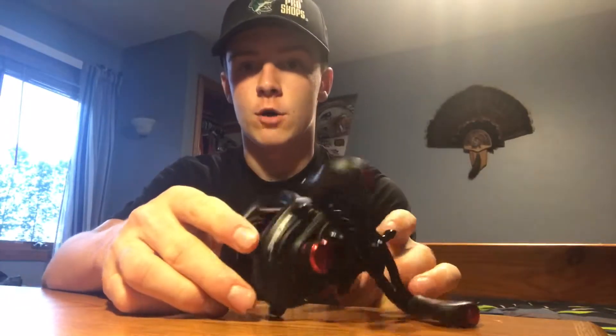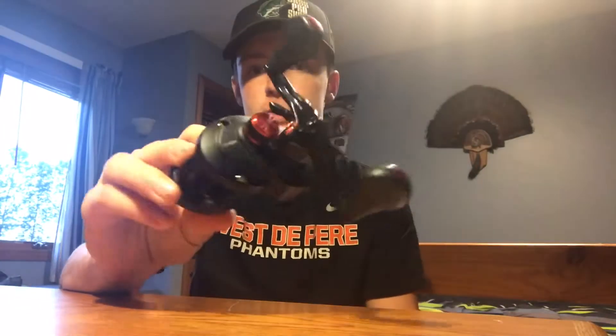I use this reel for bass fishing and put it on my 13 Fishing medium heavy 7.1. I run 40 pound Power Pro on here. I can use it for anything from casting a half ounce football head jig on the bottom, or using a Frog or Weightless Senko. You can use anything on this reel — it doesn't have issues. I didn't really like it too much with monofilament, I've never tried fluoro, but I prefer braid on it.